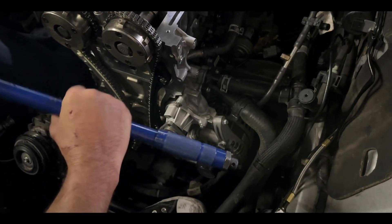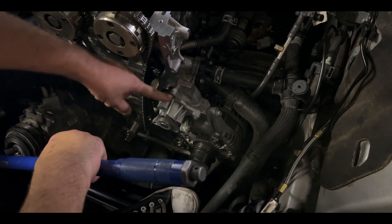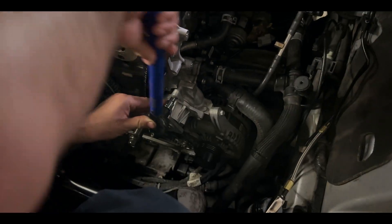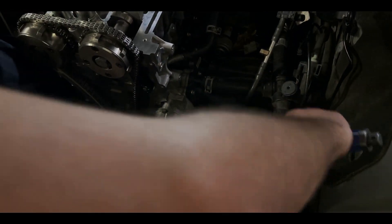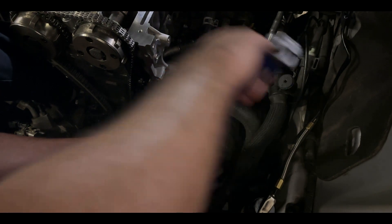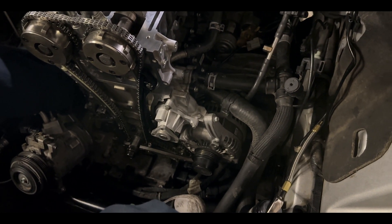Now we've got to get the water pump bolts all torqued down to spec. The spec on these is 8 foot-pounds. Torque each one and then double-check the torque always, just to make sure they didn't move when you were torquing the other side down.